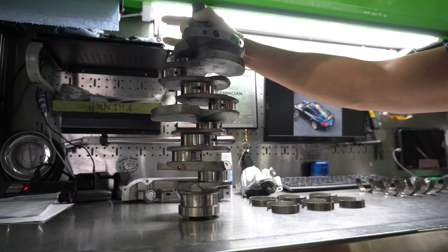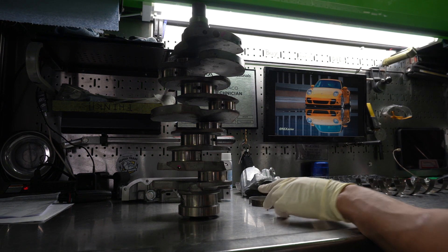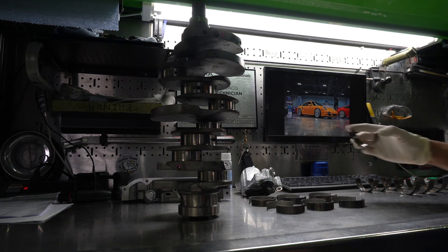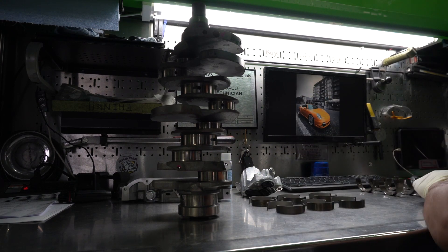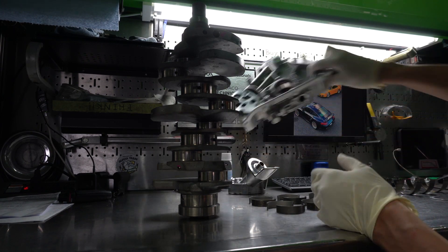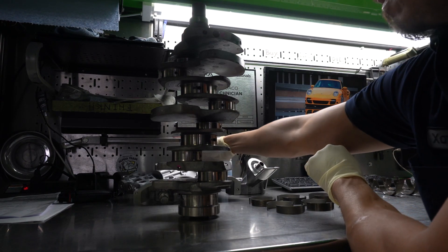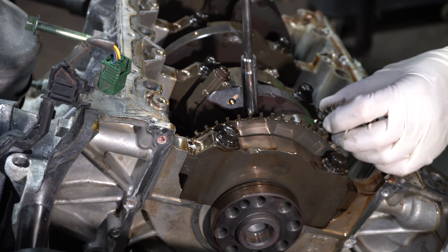These are all the new components that are going in: new crankshaft, new rod bearings. I have everything laid out in place and organized. These are our main bearings and these are thrust washers — we get new thrust washers as well. New oil filter housing and also a new oil pump as mentioned earlier. The new oil pump gets installed because they don't want any stray metal fragments remaining in the engine that could cause damage.